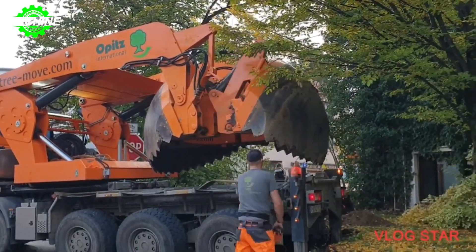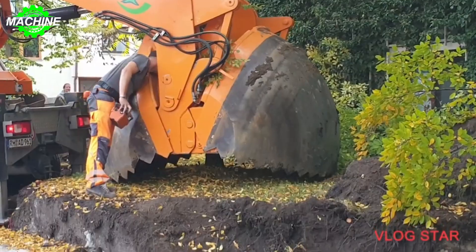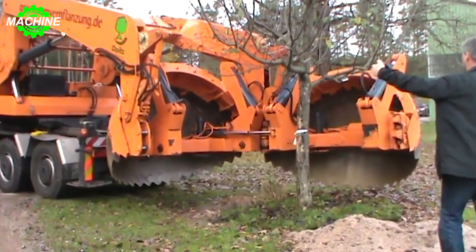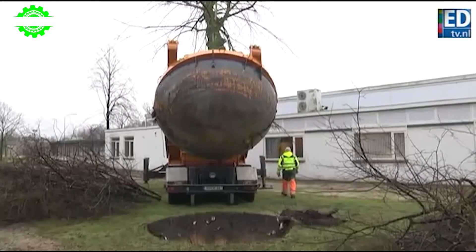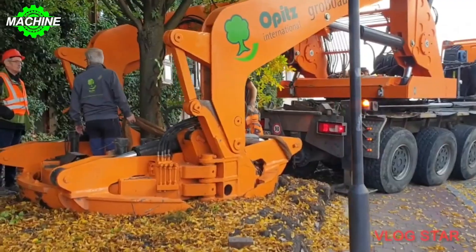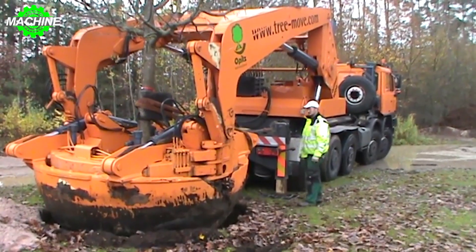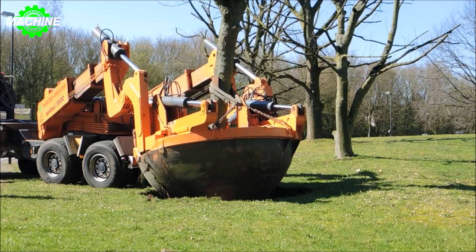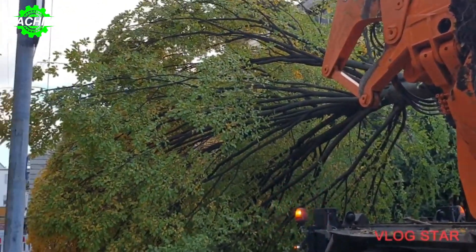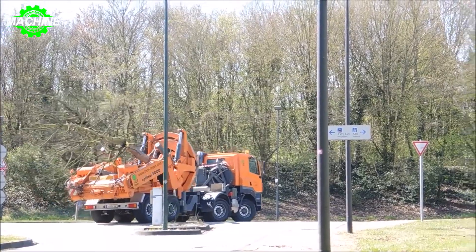Thanks to this unique feature, the Optimal 3000 Plus can excavate and relocate large trees with a circumference of up to 150 centimeters. Not only can mature trees be transplanted, they can also be transported over longer distances with the Optimal 3000 Plus planter. The perfect combination of machine and carrier vehicle ensures the careful and, above all, safe transport of the tree.